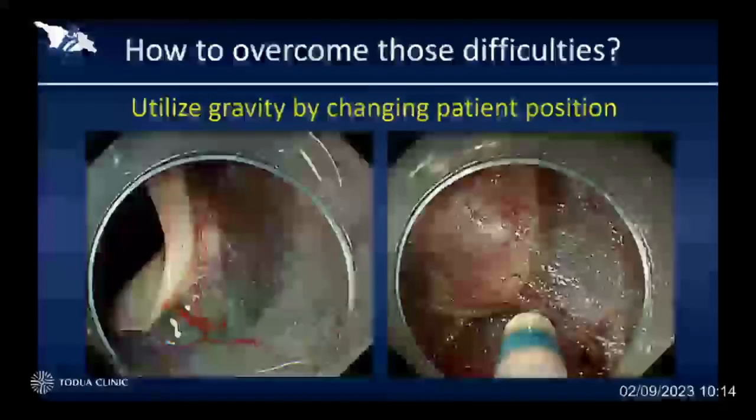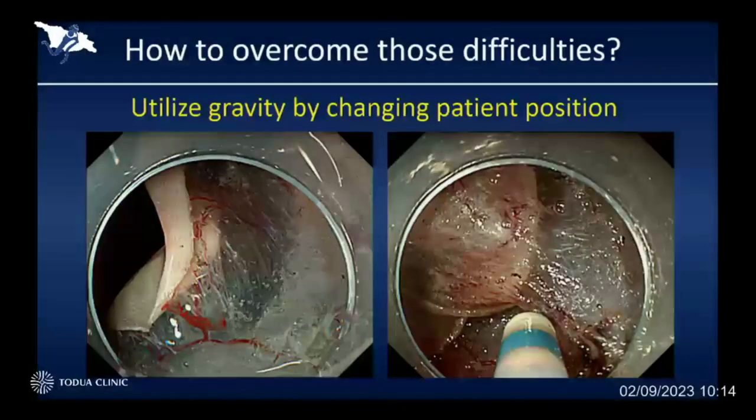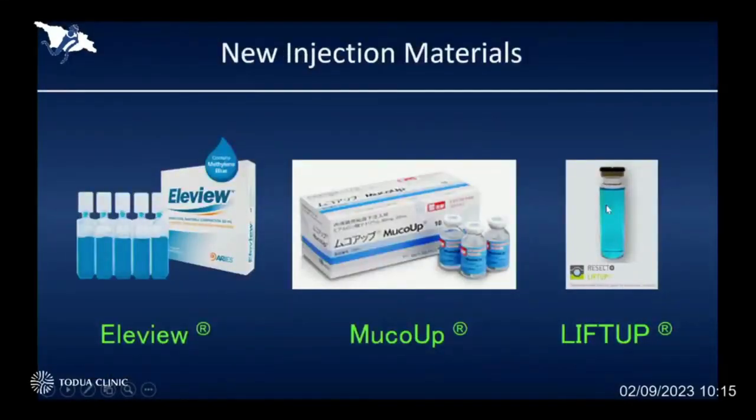Usually, we can use the gravity effect to open the submucosal space when we conduct ESD in the colon. We can change the patient position again and again to utilize the gravity effect. As a result, we can easily open the submucosal space and visualize the nice submucosal dissection plane and safely conduct submucosal dissection under direct vision. Of course, a viscous agent which can stay a little bit longer can create a nice submucosal fluid cushion to do ESD.